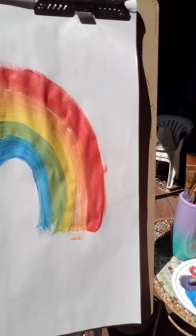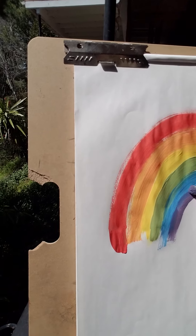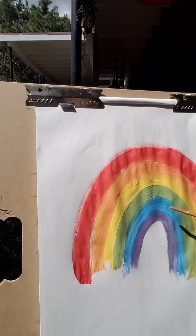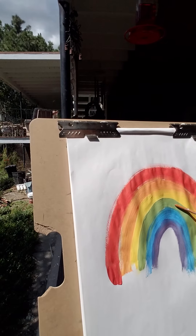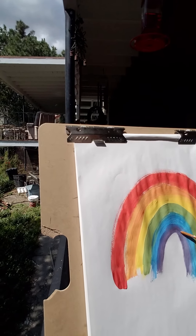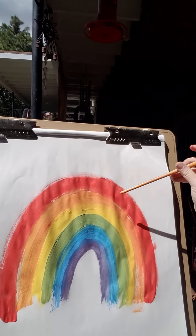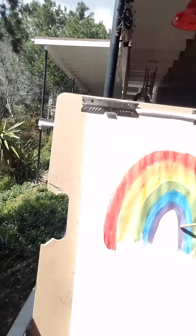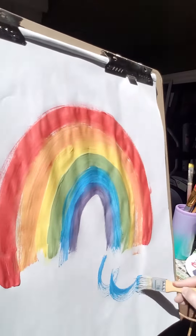Then going in with purple — purple is going to be the bottom of your arch. There are six colors to the rainbow. This is the way I like to do it because it helps me remember my color theories: how I made my in-between secondary colors — secondary orange, secondary green, and secondary purple. Warm colors are the top three: red, orange, yellow. Cool colors are green, blue, and purple.